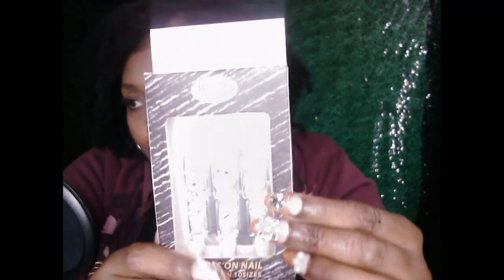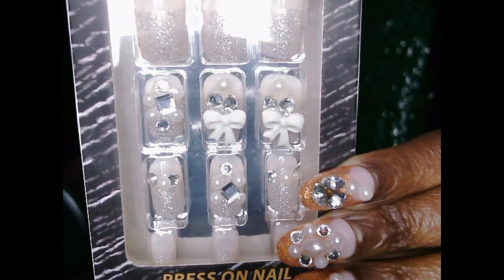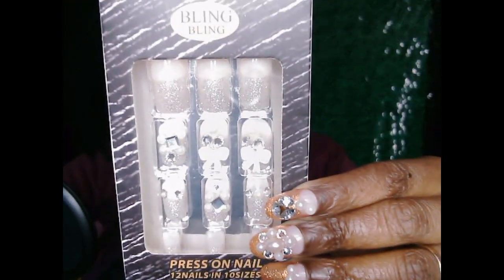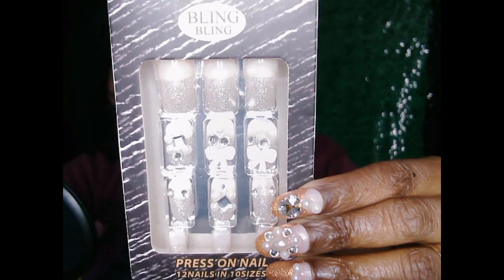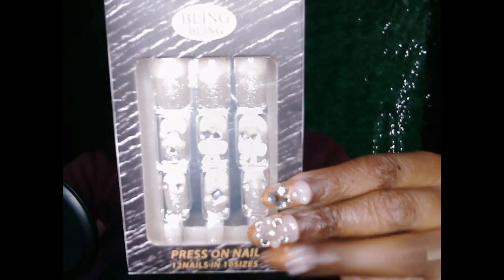I got this for a dollar. Let's see if you can see it. I got these for a dollar. It's supposed to be your auto focus. Yeah, press on those — a dollar.